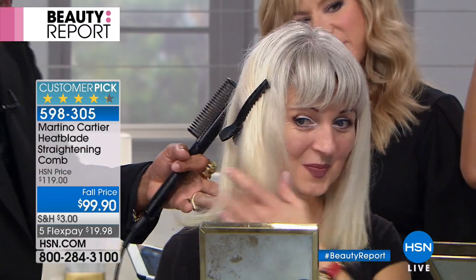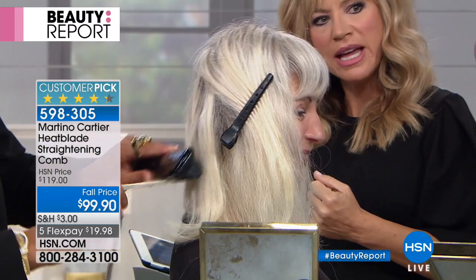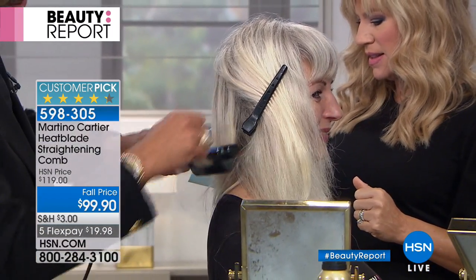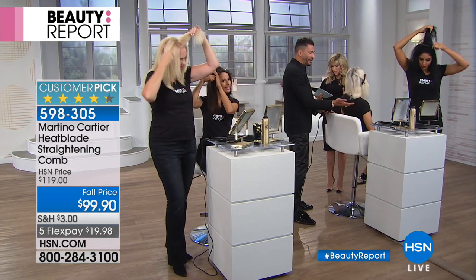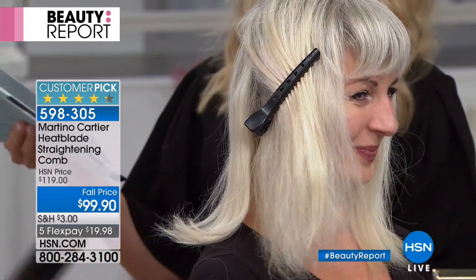Oh yeah, you can — you absolutely can! Super cute. Yes, whoever asked that question, thanks — I never thought to try that. You can absolutely flip your ends. Diane, you can do this for short hair too. You can flip it up — awesome. Della wants to know: will it make her look 10 years younger?